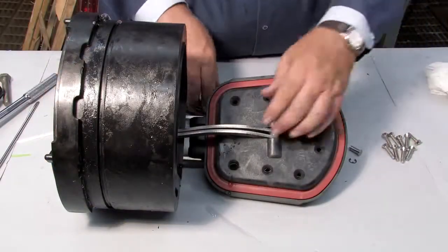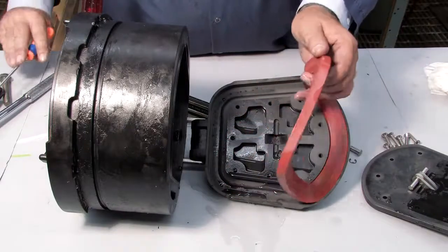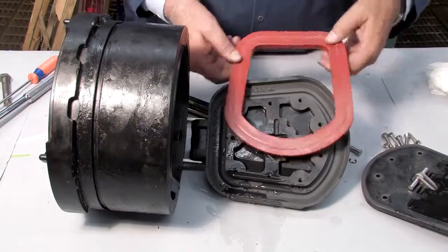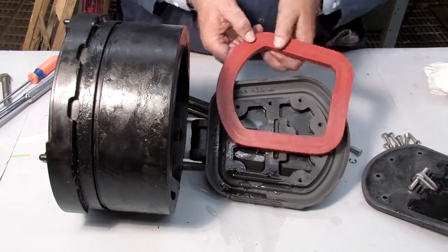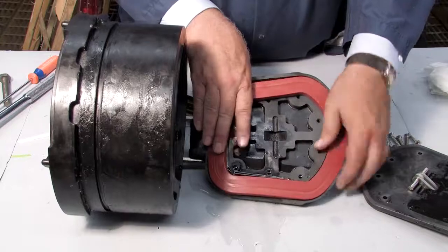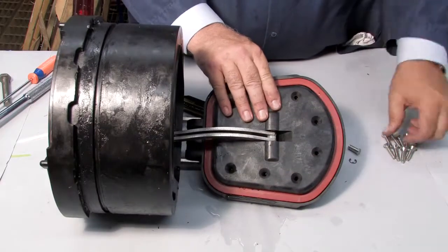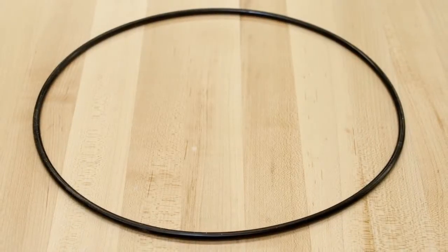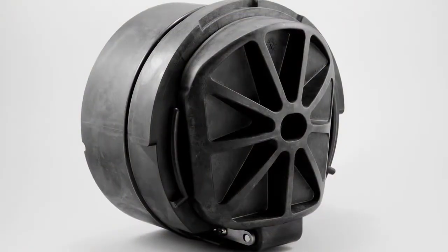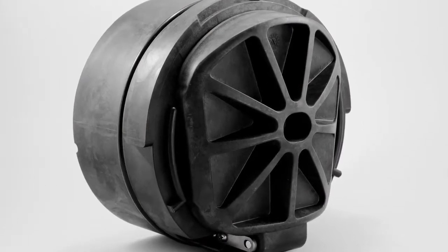For closer examination of the rubber sealing disc, the keeper plate can be unscrewed and the sealing disc carefully removed with a flat blade screwdriver. If one side of the disc happens to be cut or torn, the disc can be reversed and reinstalled in lieu of ordering a replacement. If both sides are damaged, it should be replaced. Inspect the O-ring — if it's damaged in any way, it should be replaced. With all parts of the check cleaned, inspected, and replaced as needed, begin rebuilding the unit.